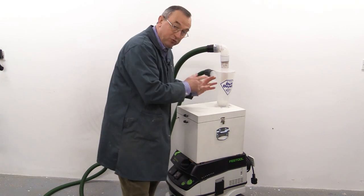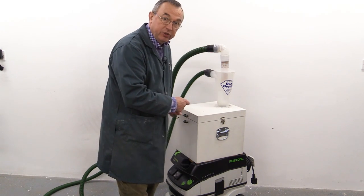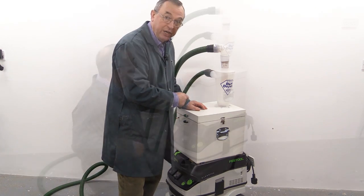The air which is relatively clean then goes out through the central tube and on into your extractor. And that makes the bags last an awful long time.